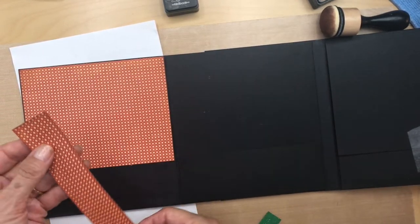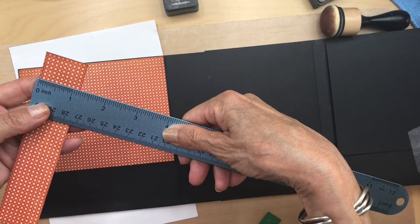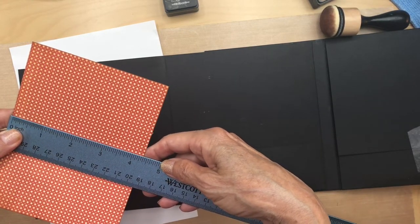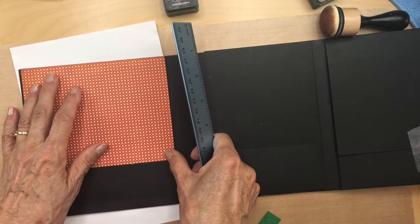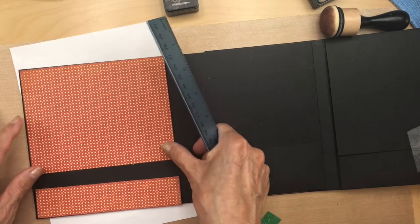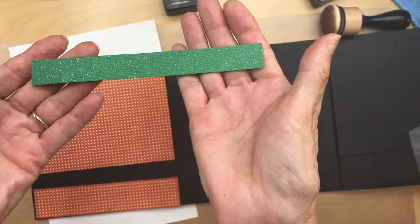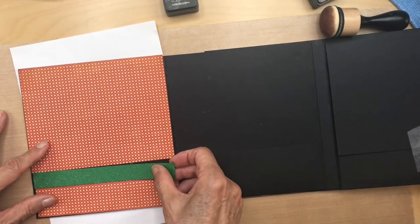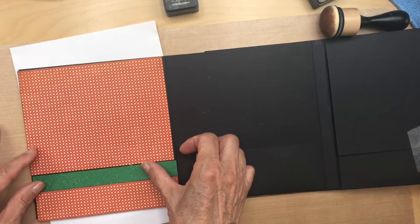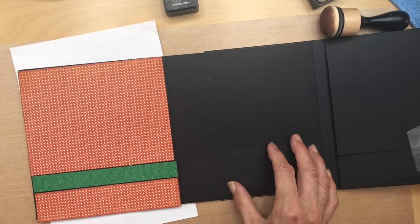So just measure it or dry fit it and mark it with a pencil. This skinny piece is about one and a quarter inch, and the bigger piece is a little over four and a quarter. Then I went to our green sparkle paper that we got at Joann's - you'll be using this paper again - and we did some blocking here. That looks really nice; it just breaks up the paper and looks so much better.